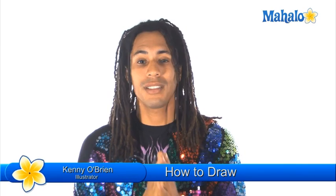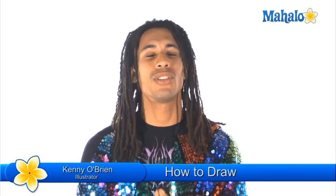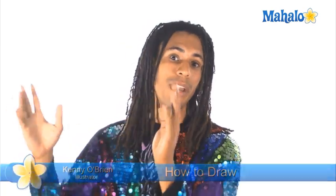Hey guys, what's up? This is Kenny O from Mahalo.com and I want to say thank you — thank you so much for joining me in how to draw with me. It's an amazing series that we got planned for you, and you get so much free cool stuff that I'm giving you with this first pack.